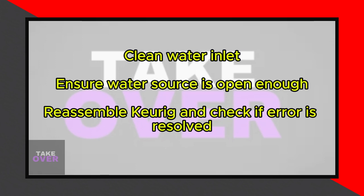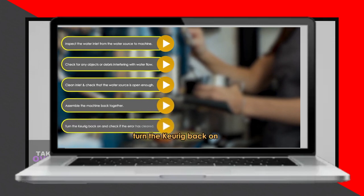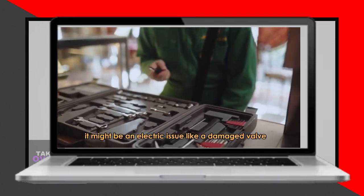Reassemble the machine, turn it back on, and check if the error has cleared. If the error persists, it might be an electrical issue like a damaged valve. Contact a technician for troubleshooting and repair.